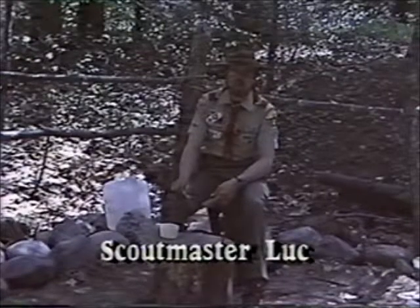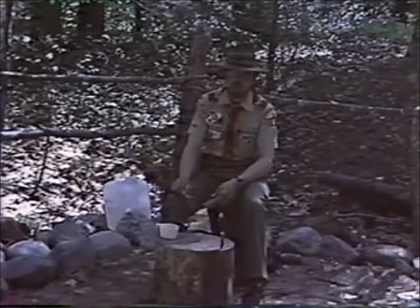For any outdoorsman, knowing how to sharpen a knife properly is an important skill.